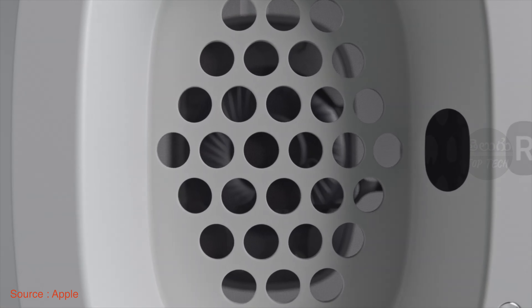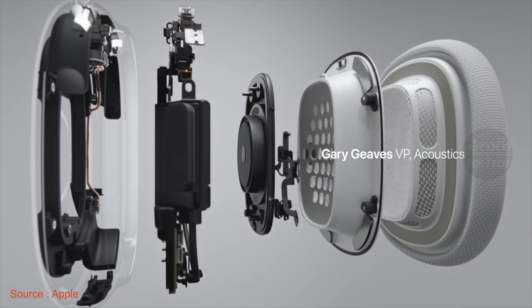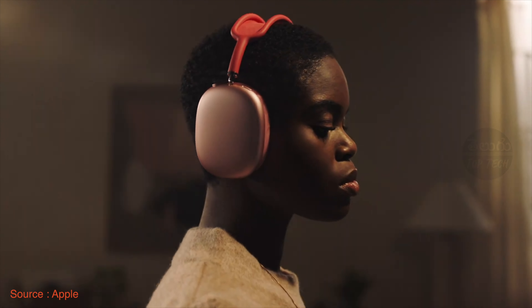There are many sensors built in: optical sensors, positional sensors, an accelerometer, and a gyroscope. All these sensors work together to enable dynamic head tracking and spatial audio. The headphones also have 8 microphones total — 3 microphones are used specifically for active noise cancellation and for clear voice pickup during phone calls.